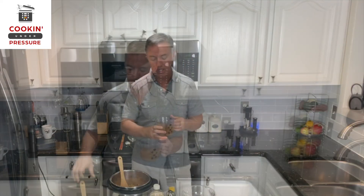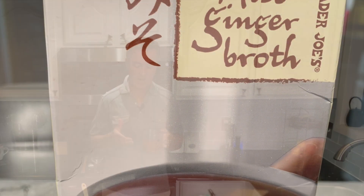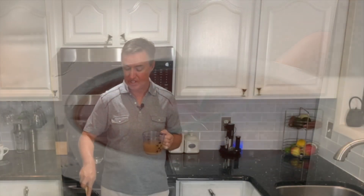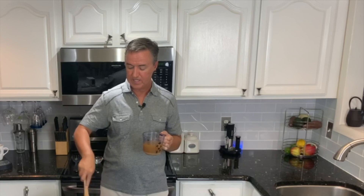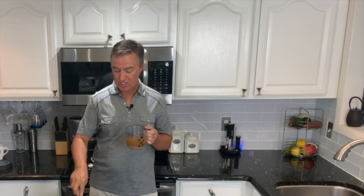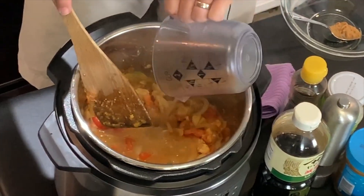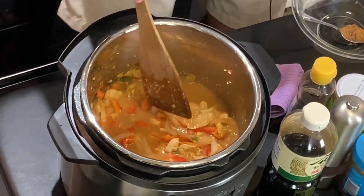And last but not least, with the liquid portion — I would recommend water if you don't have my Trader Joe's favorite, the miso ginger stock. If you can find it on the shelves right now, it's very difficult to get. We're lucky to have a Trader Joe's right down the street. This is a cup and a half, and there is nothing better than this miso ginger stock. So I add a cup and a half of that stock.